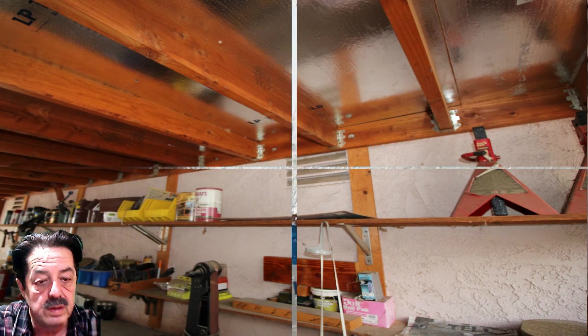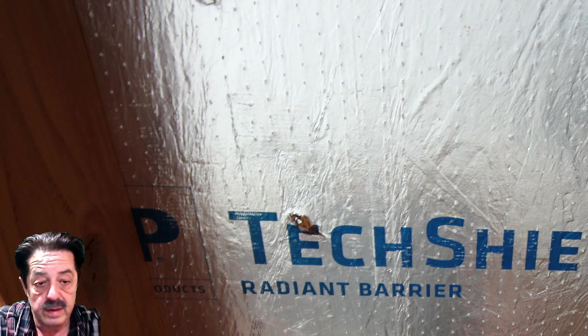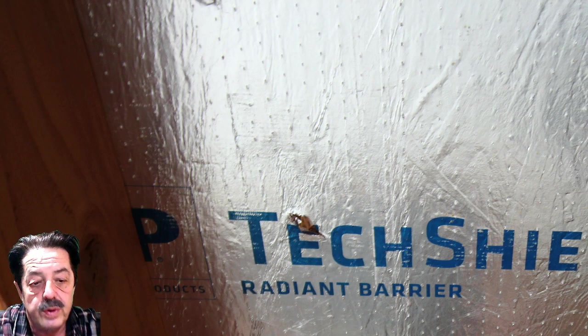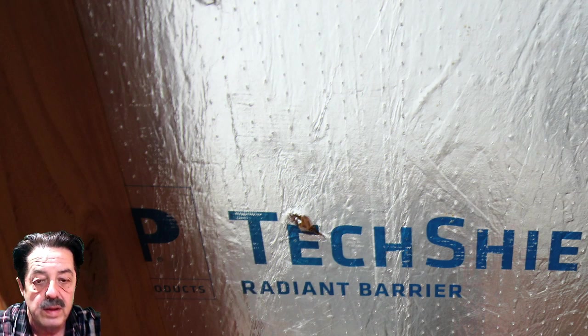Here's a close-up of the Tech Shield radiant barrier. The foil part goes face-down — the guy at the store corrected me on that. Facing down, it keeps the underside of the covered area cooler than normal and warmer during colder months. I got it on sale and bought the thicker sheets. You just nail it on like any sheeting when you're covering the top of the framing. Then over that goes the corrugated aluminum roofing.